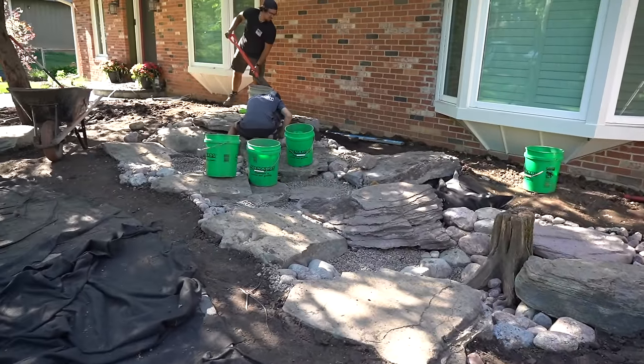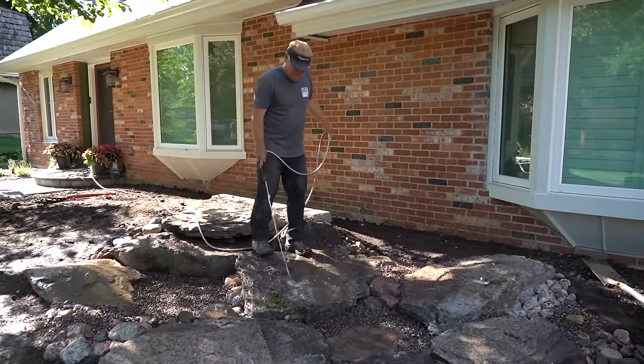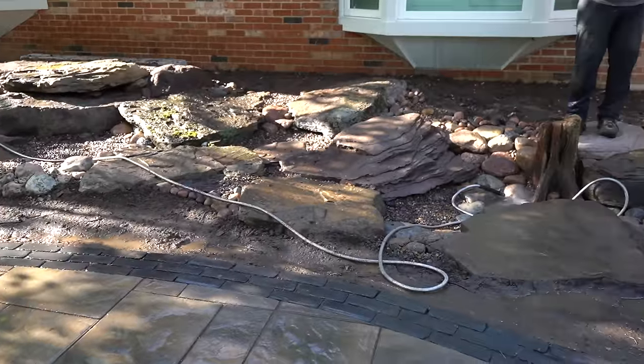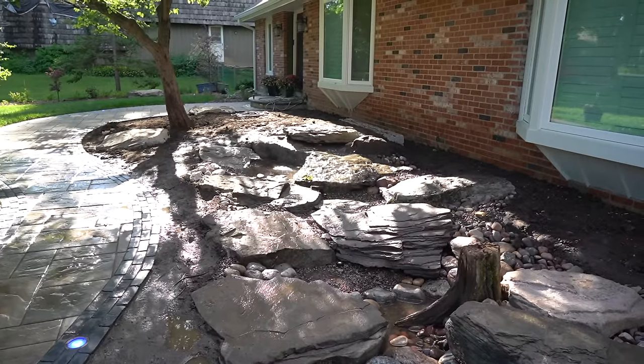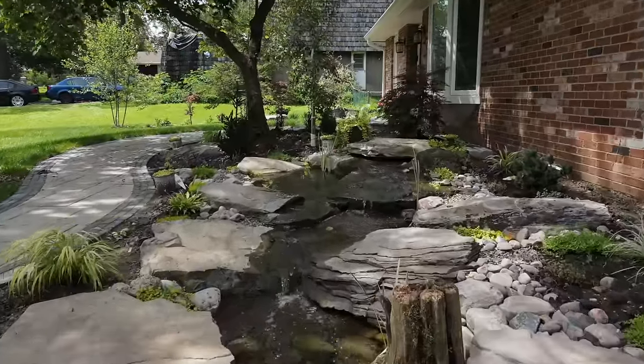Things are looking pretty good. Giving everything a rinse down, we'll pump that dirty water out and hopefully fire this thing up in the next couple of minutes. Moment of truth — now that is a bird-loving stream.